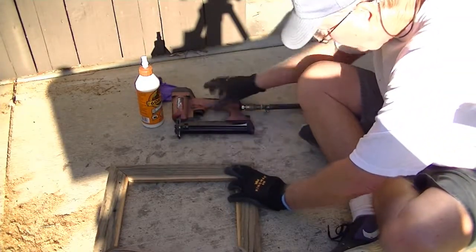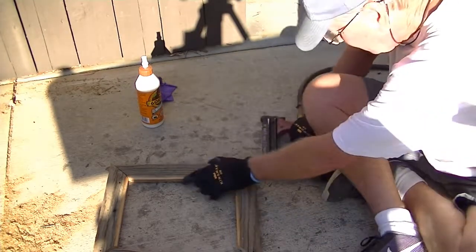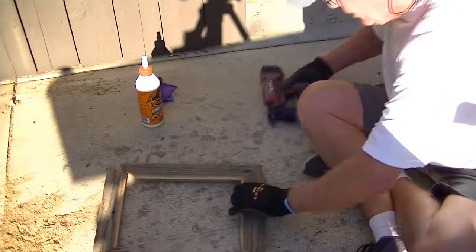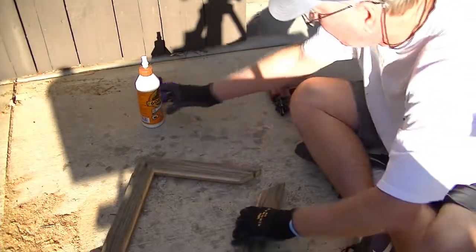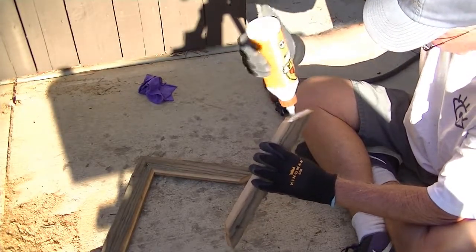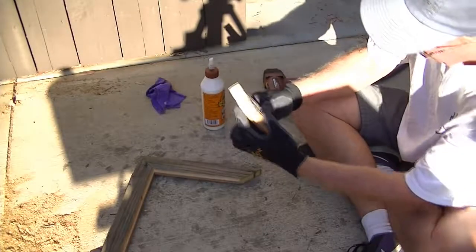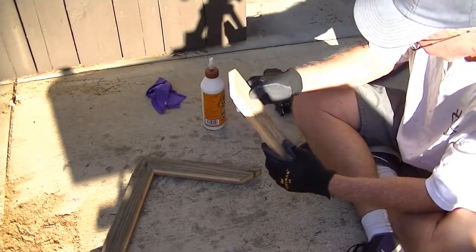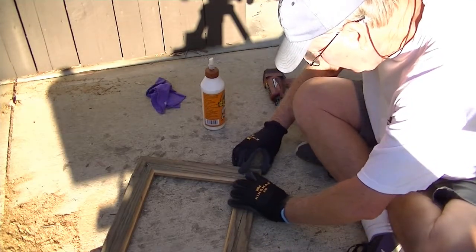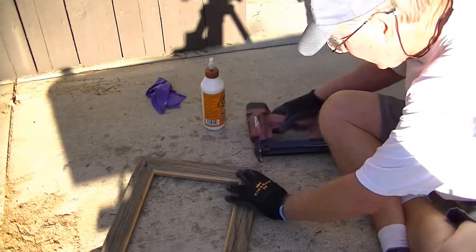Okay, this part's kind of critical — the first couple of pieces. I try to put the glue a little bit more towards the back side of it so it doesn't squish out the front, and I have to wipe it off because that's going to be stained later. When you're working with old pieces of wood, sometimes they're uneven, and the best thing you can do is just try to match up the best you can.